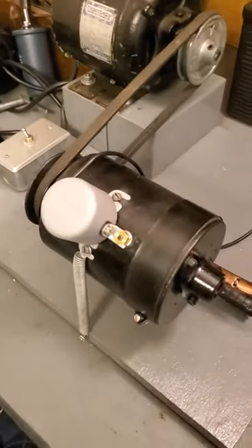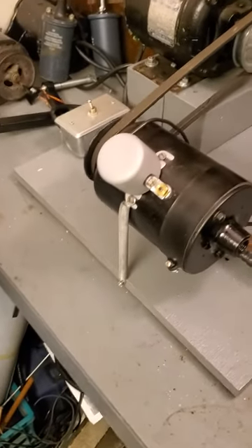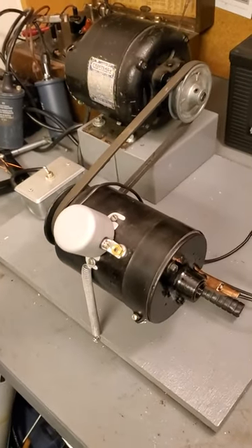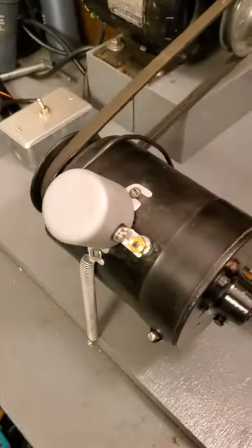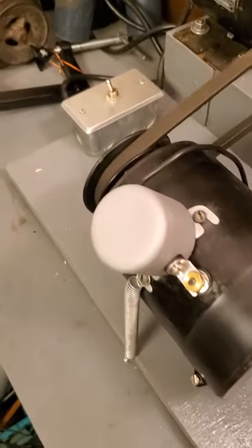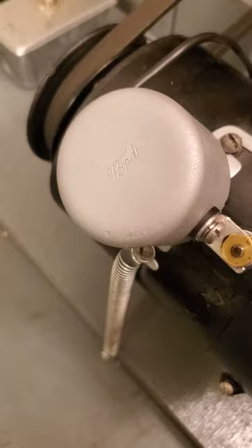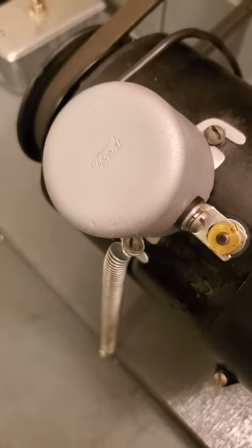Hi guys, Steve Blankert here. I just wanted to share with you one of the cutouts that I refurbished and show you it working here on a test bench. This is a Model A generator that I rebuilt, and this is one of the later cutouts for Model A — the November 1930 and later type — set up on my rig here.